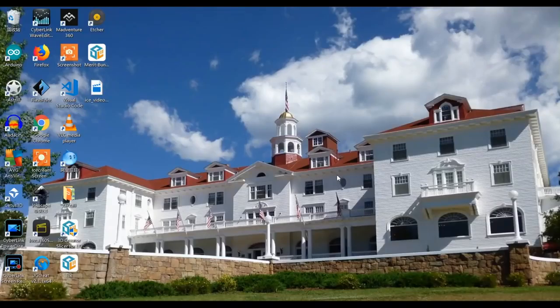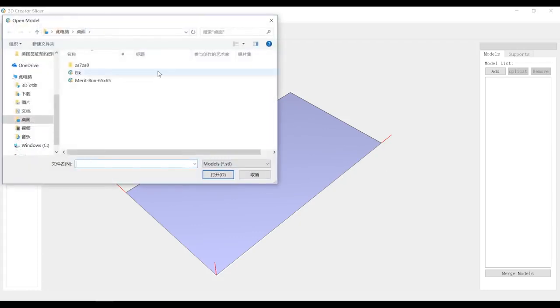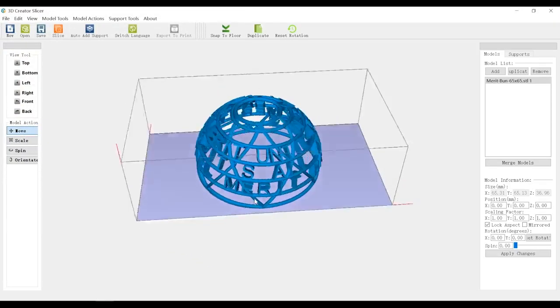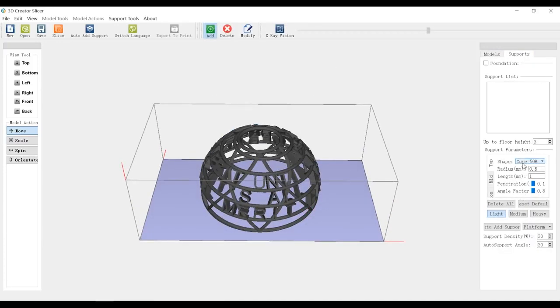I've downloaded the slicer for the LCD printer. Let's open it and take a look. You can switch the language to Chinese or English, and the tools let you change the view from top to bottom and left to right. You can move, scale, spin, and even change the orientation. Now let's import our model — the hair bun. We need some support, so let's go to support and set it to 50%. Very light support will do.